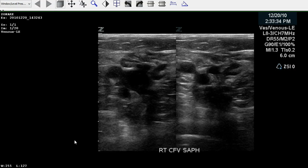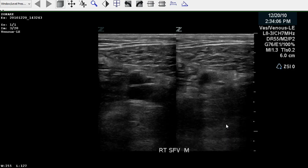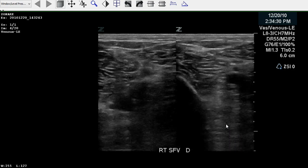Let's go through some key points to look for in this study. Starting here at the beginning, you can see the common femoral and saphenofemoral junction appear to fully compress. We move through the thigh, and the femoral vein is all fully compressed.